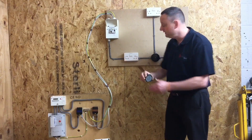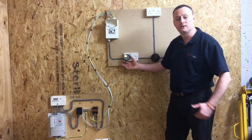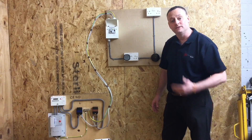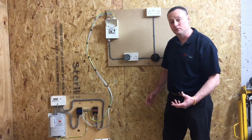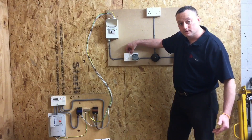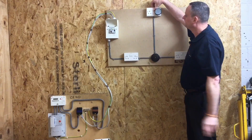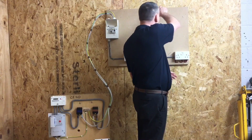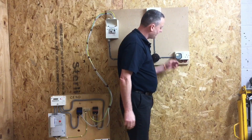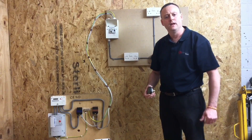I'll plug this voltage indicator into each socket in turn. For us it should show two green lights — you must check the one you're using to confirm what indicates correct. We turn it off by operating the switch, proving that's functional, so we're doing both rechecking polarity and functional testing at the same time. We need to come to the other side of the socket outlet because the switch on the other side could have failed. Again we have two green lights, and we move around the circuit performing the same test at each point.